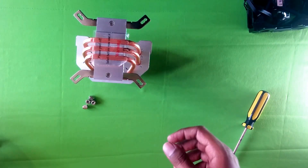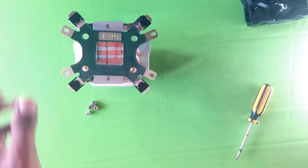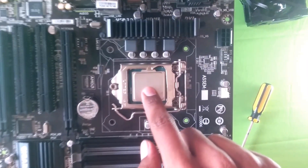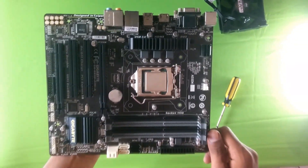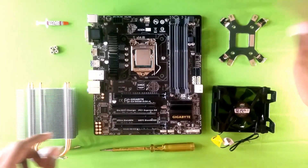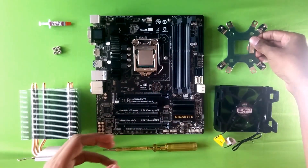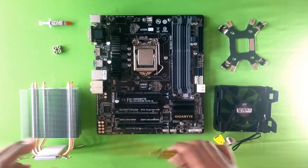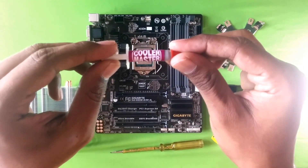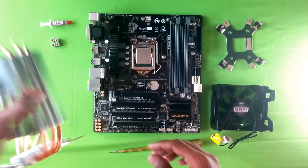Now let's take the motherboard and install the cooler onto it. All the components needed are here: the backplate, the screws, the fan, a screwdriver just in case, the thermal paste provided by Cooler Master, the fixing screws, and the cooler itself.